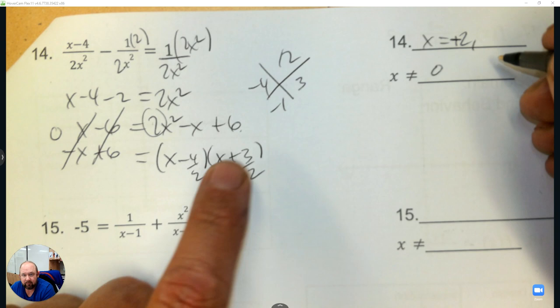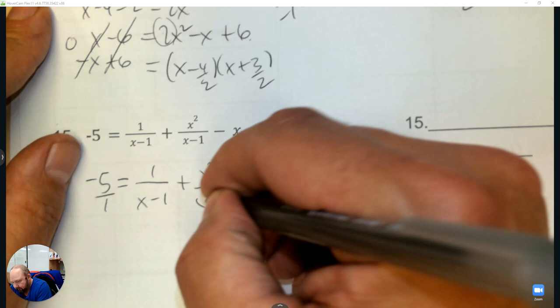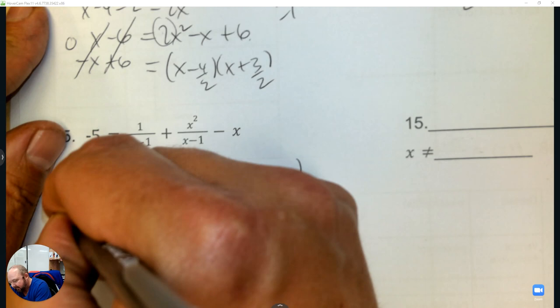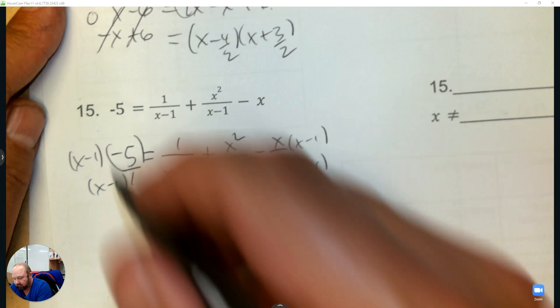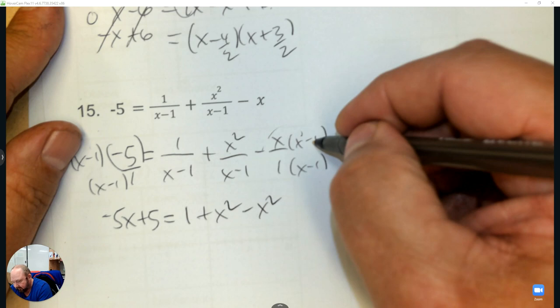Alright, number 15. Any common denominators? If you don't see a denominator it's 1, so I'm going to multiply by x minus 1 to make all the denominators match. Negative 5 times x, and a negative times a negative, then 1, then x squared. This is negative x squared and a negative times a negative is positive 1.